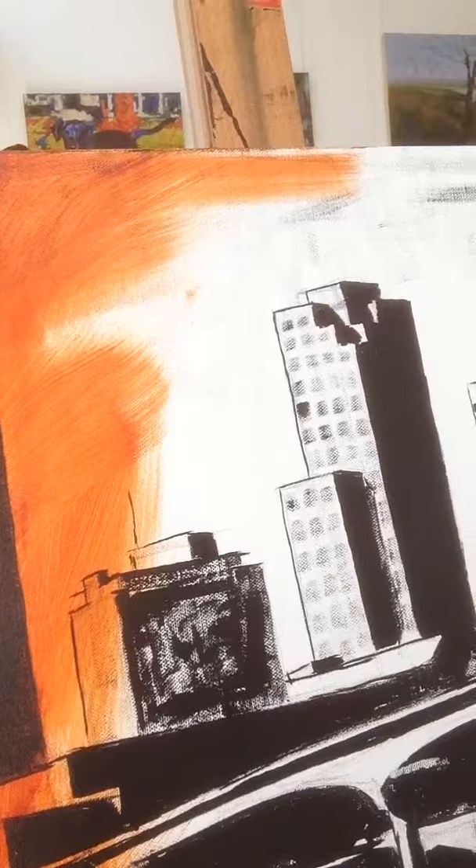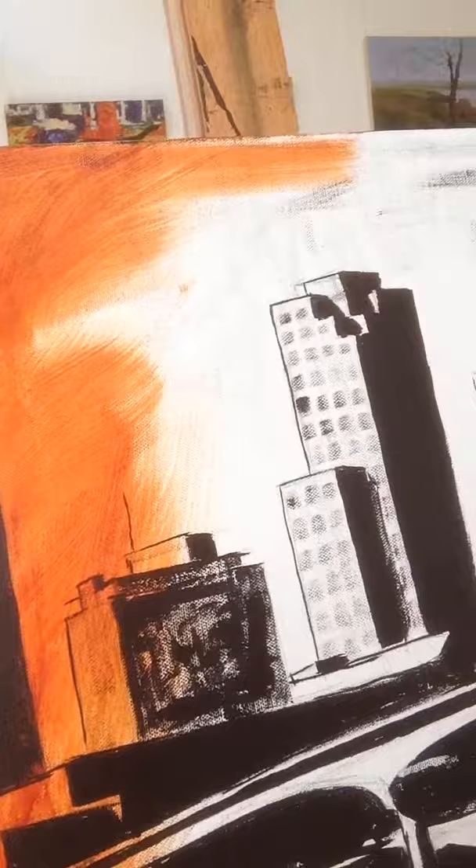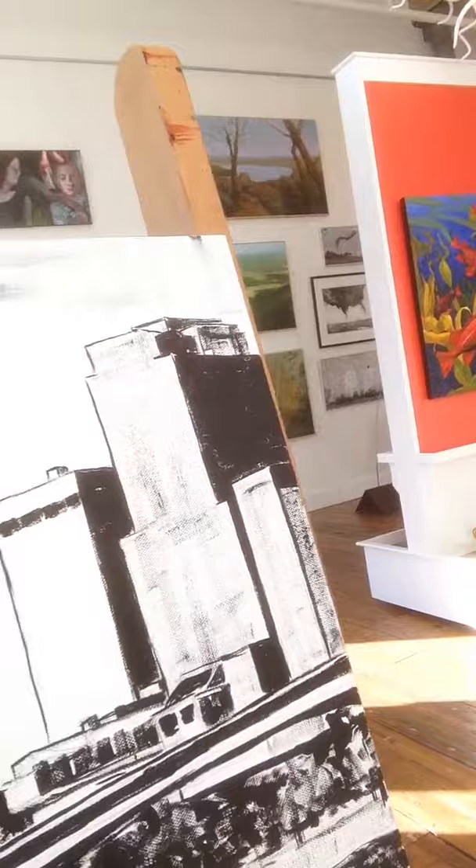I like the acrylic as an underpainting wash because it's going to be dry in just a few minutes and I can go over it with additional acrylic, or I can use oil on top of it once it's dry.